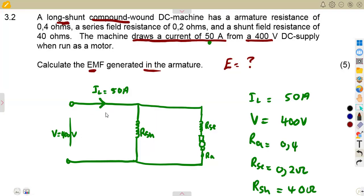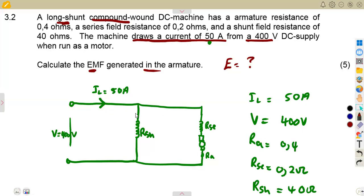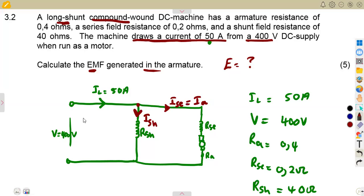Since this is a motor, the input current splits at the node. By Kirchhoff's Current Law, part of the load current goes to the shunt field and another part goes to the series field, which is the same as the armature current because the series field and armature are in series.